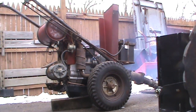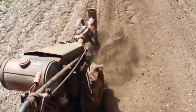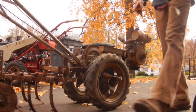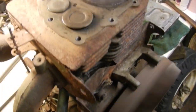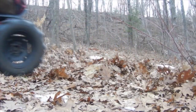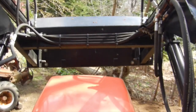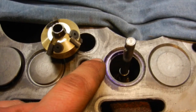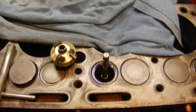I put some Blue Dykem on here. We're gonna keep cutting until we get down to there, and then I can lap in this exhaust valve and we should be all set to go back together.